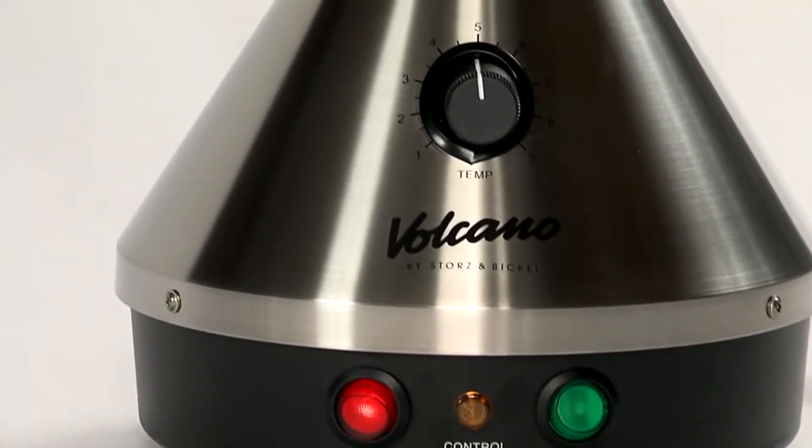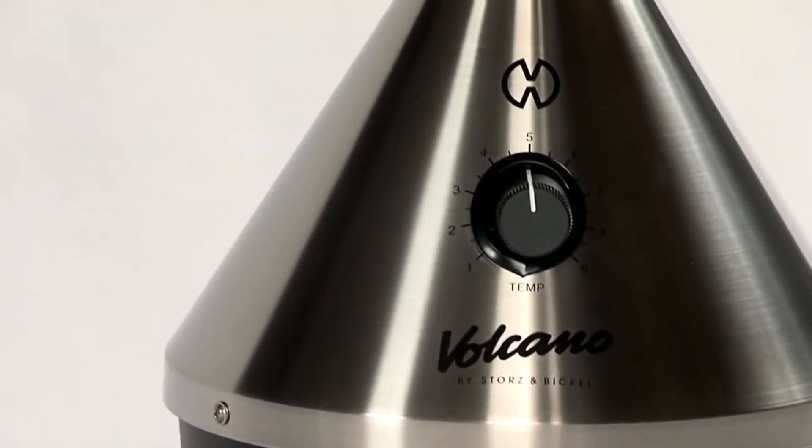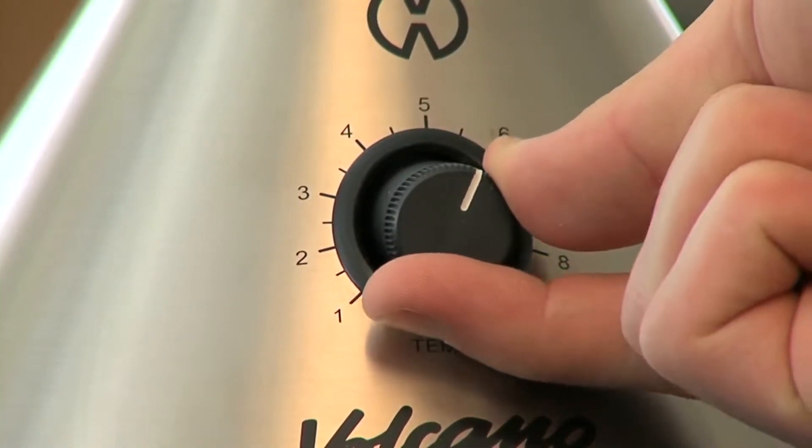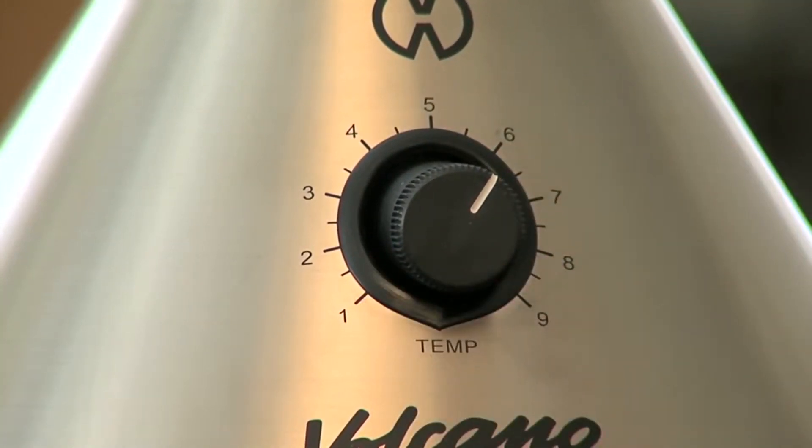The Volcano Classic is a fail-proof, fully electromechanical design. The temperature is set by rotary dial, allowing for fine-tuned temperature control.